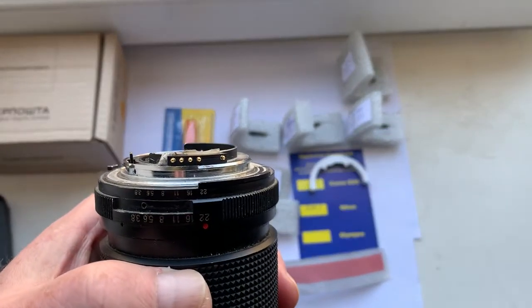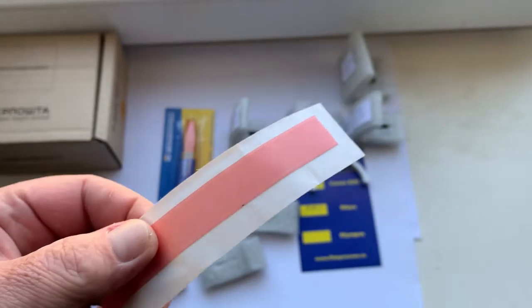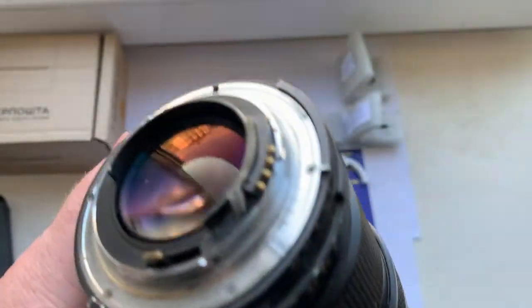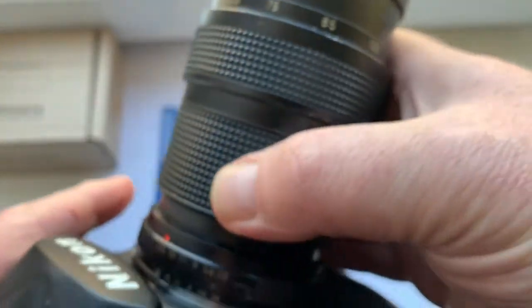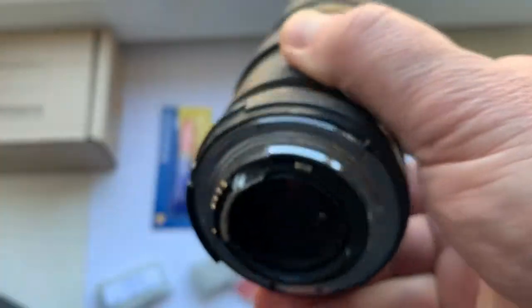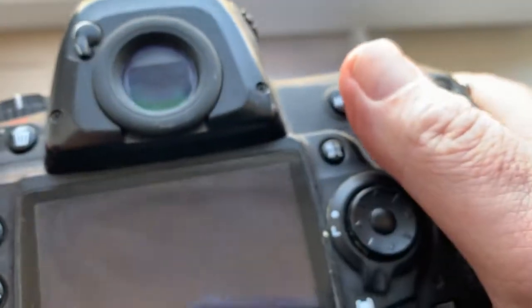My advice: first, install the chip with the help of double-sided adhesive tape. A little piece of double-sided adhesive tape is sent together with the chips. The first chip is for your lens with a focal length of 200mm. Install the chip on the tape and then install the lens with the chip on your camera.